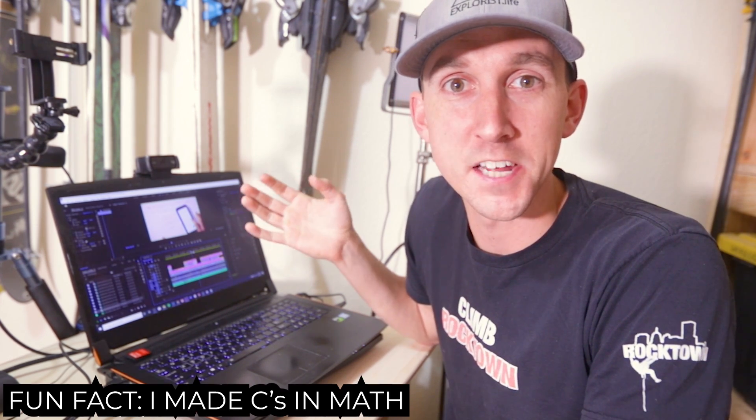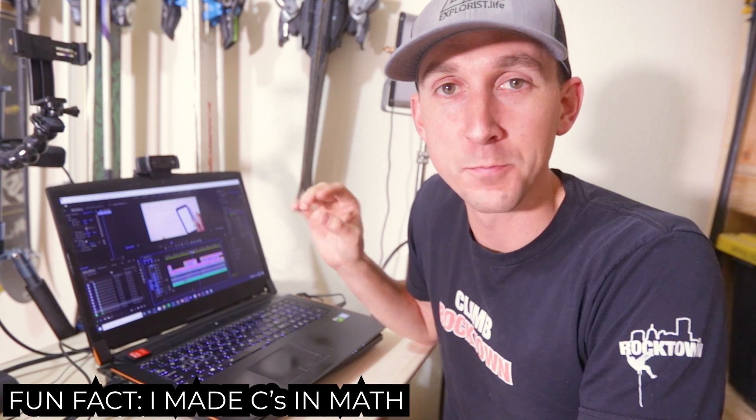So 10 bonus points to anybody who noticed the math error right there — order of operations got to me. But it doesn't really matter; it's more of just an example and I wanted to clear it up before I got called out on it, because I knew what happened. Next, we need to find out how many output amps we can expect to see coming out of our charge controller to charge our batteries.